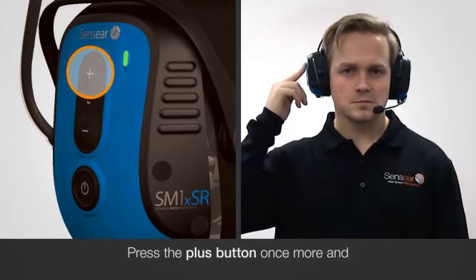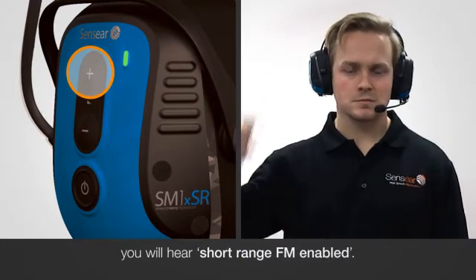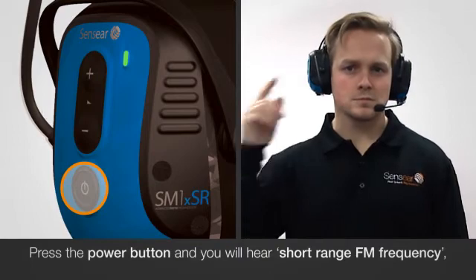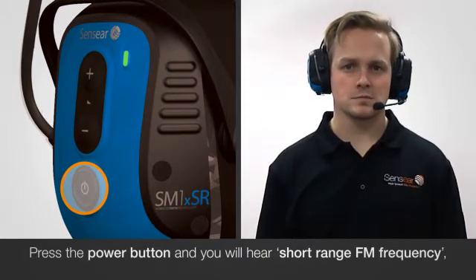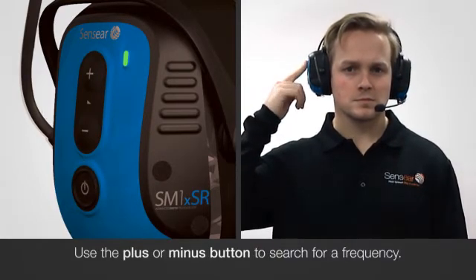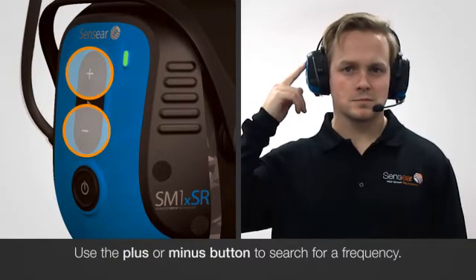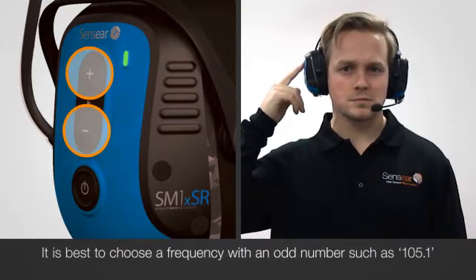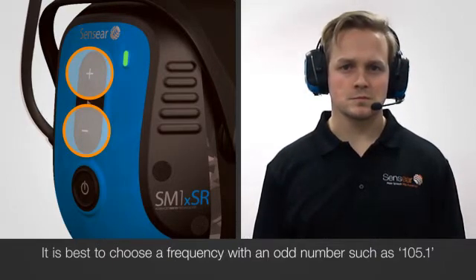Press the plus button once more and you will hear short-range FM enabled. Press the power button and you will hear short-range FM frequency. Use the plus and minus button to search for a frequency. It is best to choose a frequency with an odd number such as 105.1.